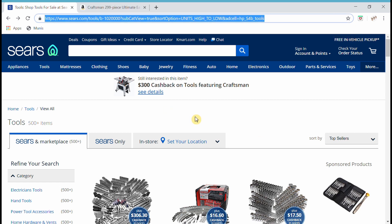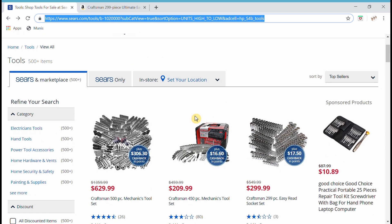I went to Sears first because, believe it or not — for you youngsters — Sears was the original Craftsman store. And I was really surprised to find a few things on their site. We'll get to those highlights later.